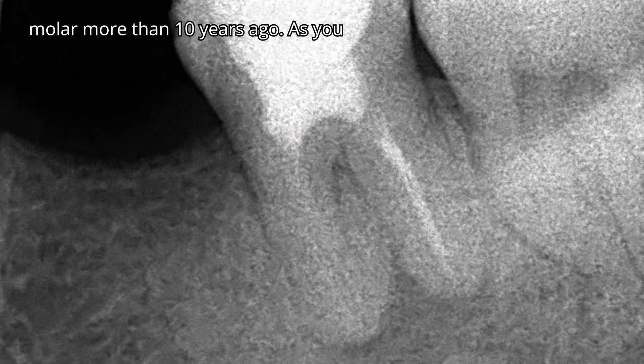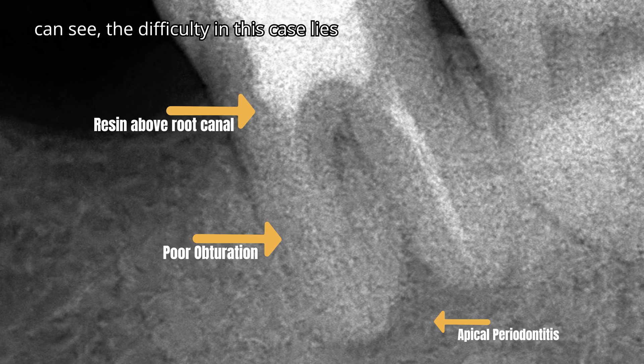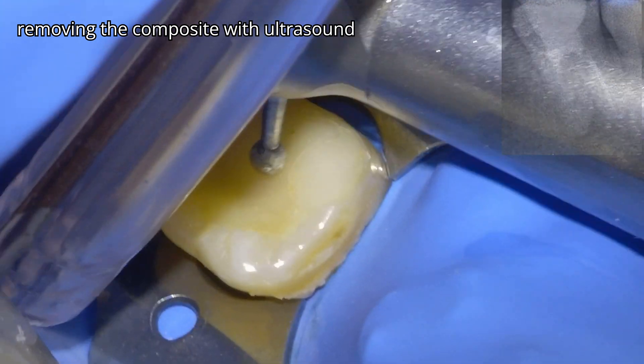This is the case of a root-filled molar from more than 10 years ago. As you can see, the difficulty in this case lies in finding the root canals, gradually removing the composite with ultrasound tips.